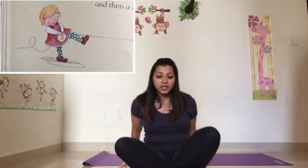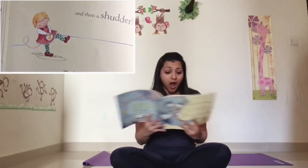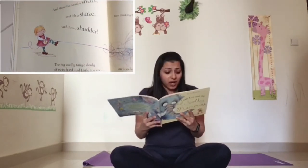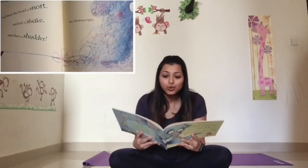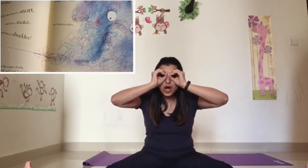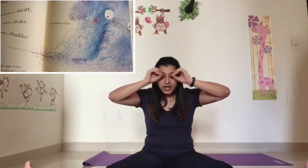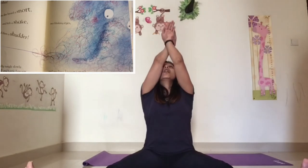And then she heard a snort, and she felt a shake, and then a shudder. The big woolly tangle slowly stretched and Little Lou saw — I want you to stretch your legs out. She saw a huge pair of ears — let's see your big ears. Two blinking eyes — look through your eyes. And one long trunk — put your hands one on top of the other and make a long trunk. What is this?